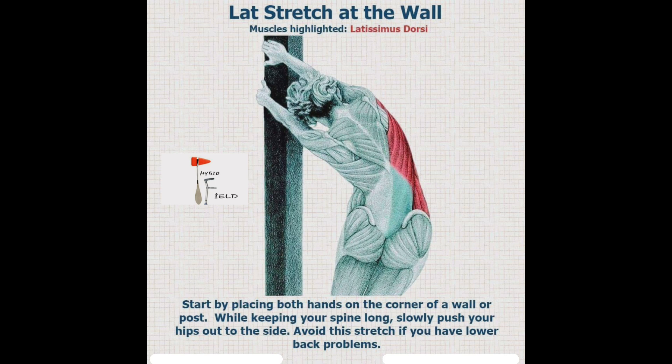Next is the latissimus dorsi stretch by the wall. While keeping your spine long, slowly push your hip out to the side. Avoid this stretch if you have low back pain. Thank you.